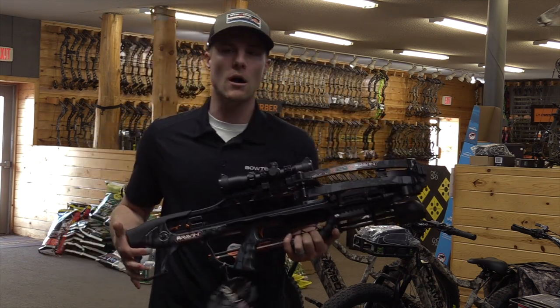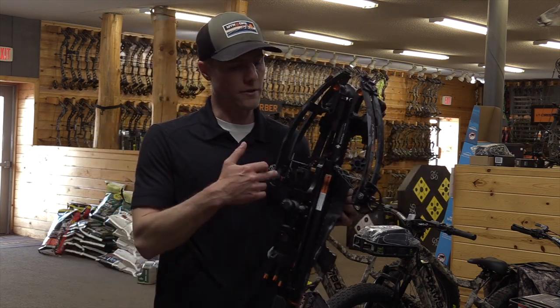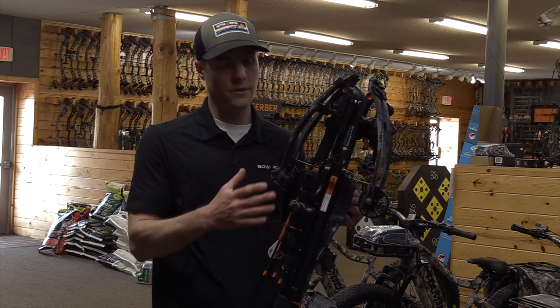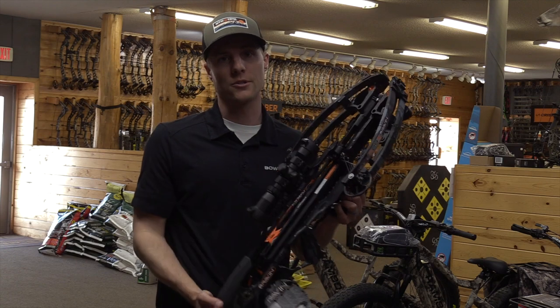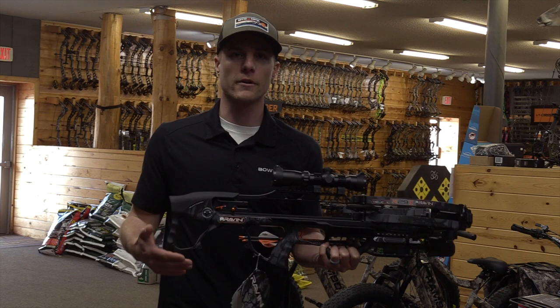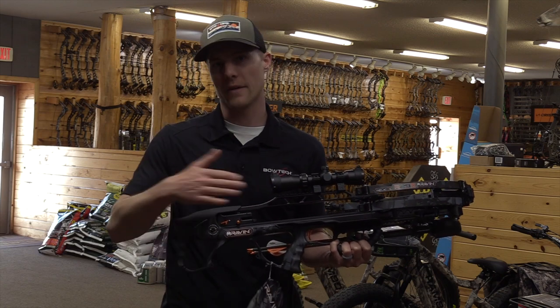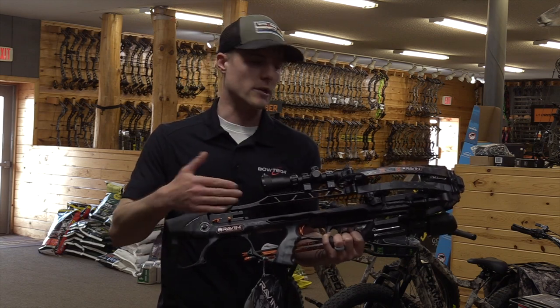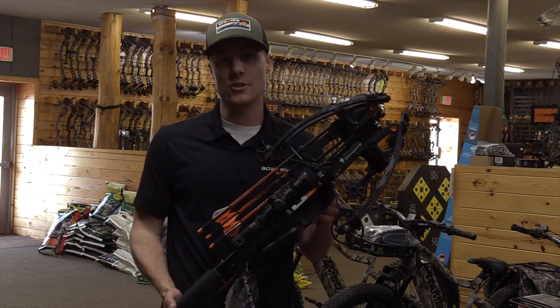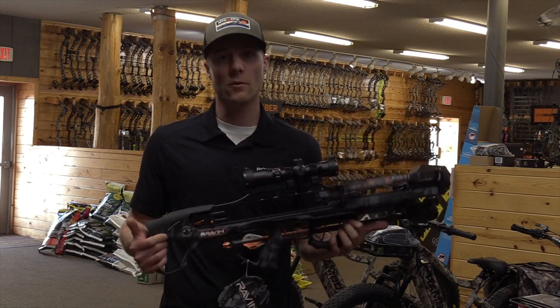This bow is 29 inches long and the limb width is 10 and a half inches. While it's just sitting here, once you cock it back and you're out hunting, it actually tightens up to only six inches. And when you shoot it, it's only going back to that 10 and a half. The bow itself only weighs 6.75 pounds, so it's a nice, lightweight, compact bow.